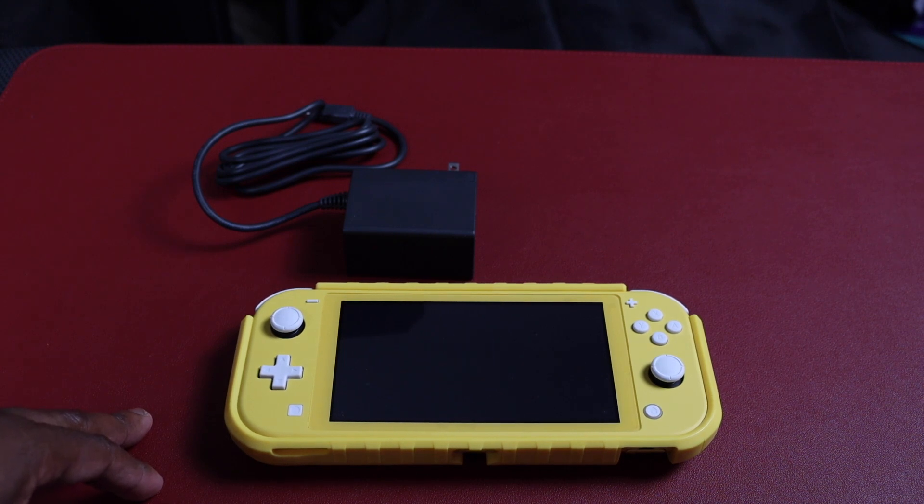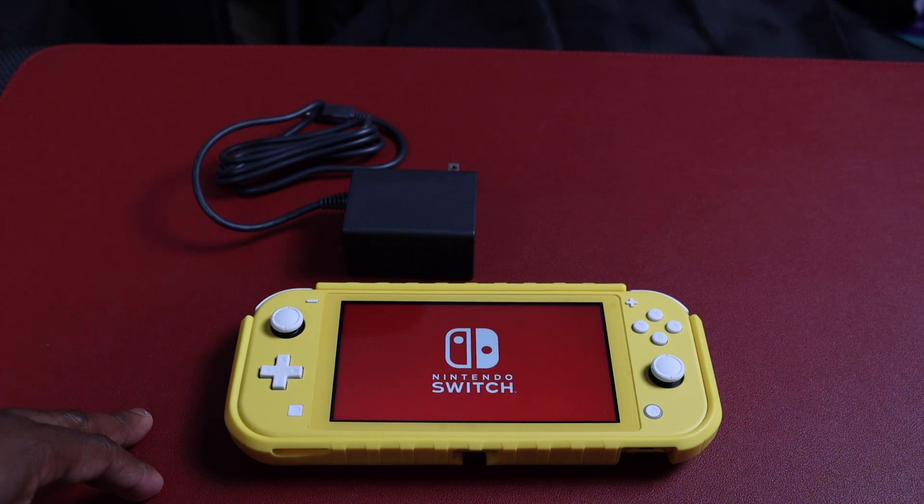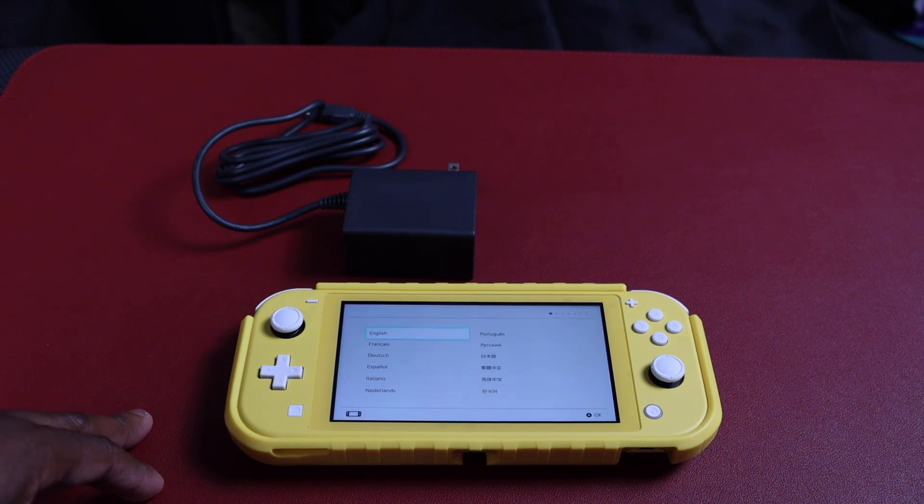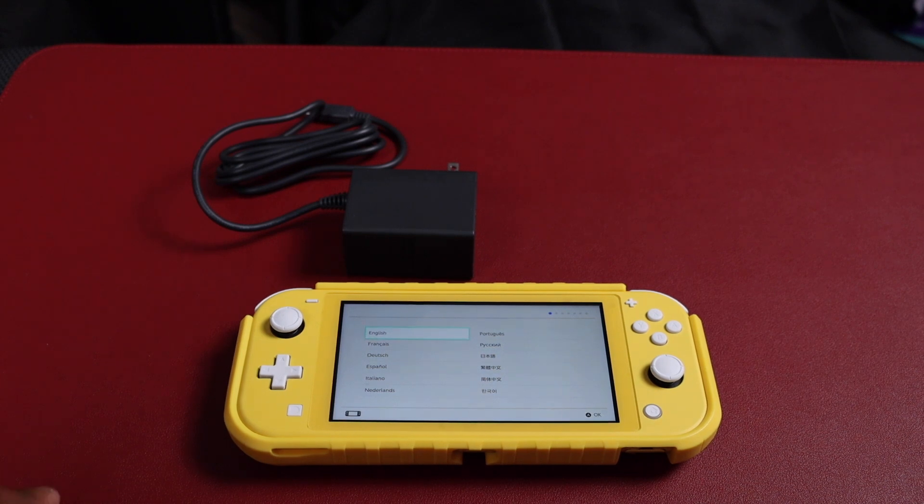Nintendo Switch Lite — like I said, for 2020 during the pandemic, if money is tight this would be the better way to go because this one starts off at $199. All it was was an unboxing to let you know my thoughts on the Nintendo Switch Lite, the accessories I bought. I'll do another video comparing this one to the regular Switch for 2020 and also my thought process for the upcoming holidays — which one should you buy. If money is tight I think this is the better way to go. I'll catch you on the next one. Don't forget to like, subscribe, turn on notifications, and hit that bell so you know next time we have a video on KIR — appreciate it!